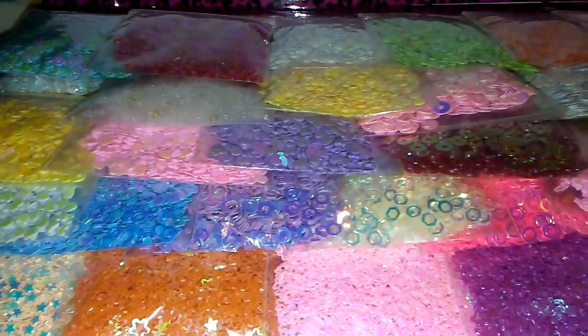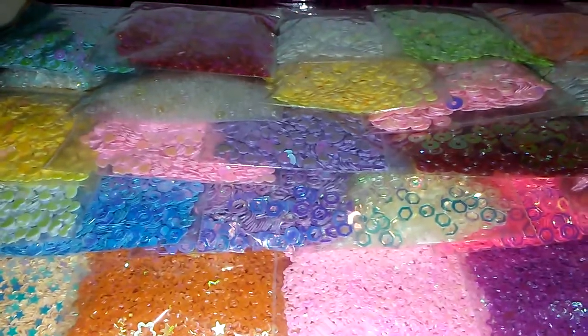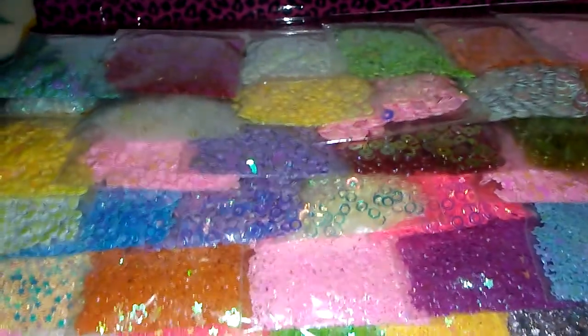Hello honeybees, I am coming to you guys to share this mega pouch I'm working on for my girl. I just wanted to share to let you guys see what a mega pouch looks like.